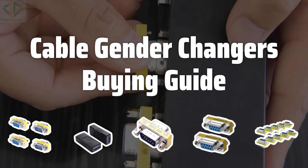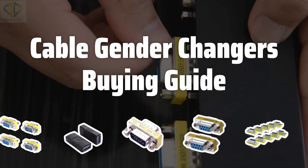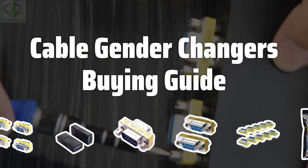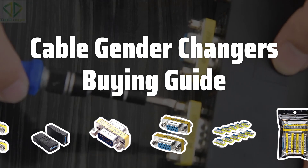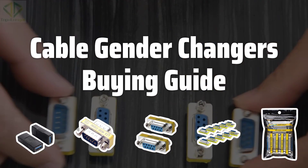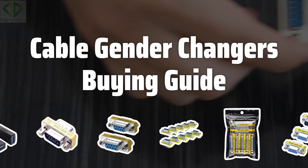Welcome to Top Best Picks. When it comes to connecting devices and peripherals, cable gender changers can be incredibly useful. These simple devices allow you to change the gender of a cable, allowing you to connect devices that wouldn't otherwise be compatible. But with so many different options available, it can be difficult to know which gender changer is right for you.